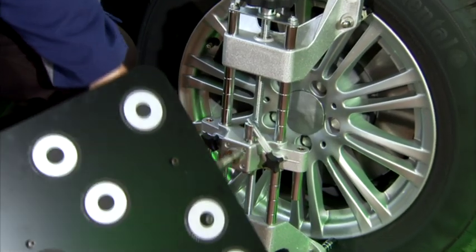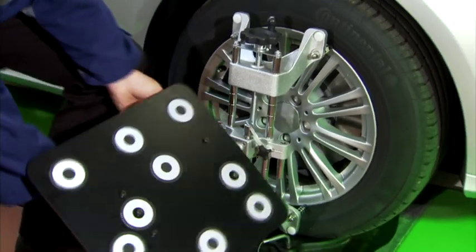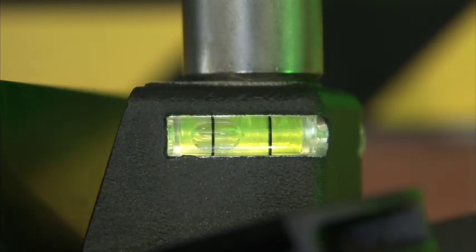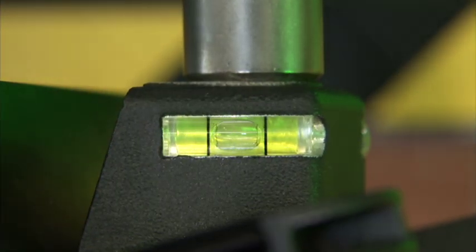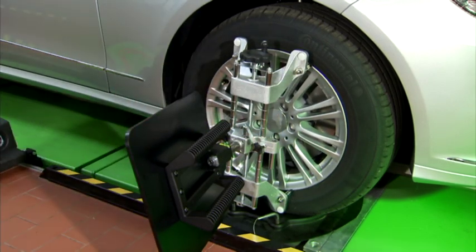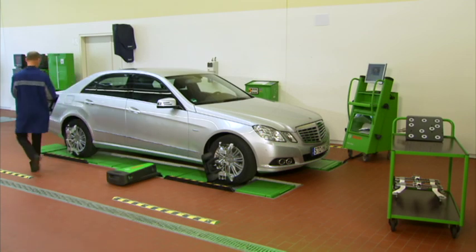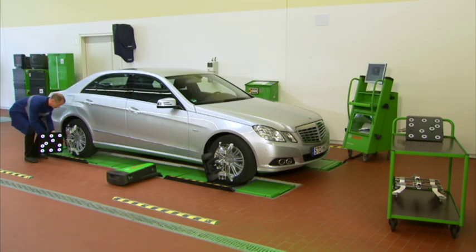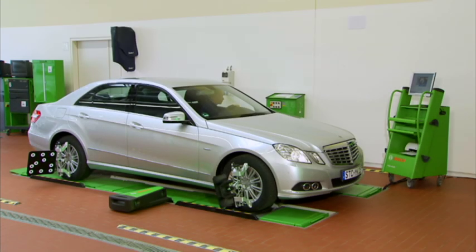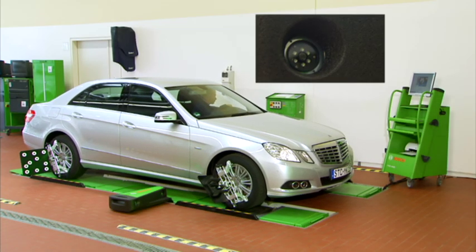The measurement boards are fixed and aligned in accordance with the integrated level gauge. This alignment is required only once for the entire measurement procedure. The standard measurement boards can be used for measuring vehicles with a wheel base up to 3400 mm. This value increases to 4300 mm with the larger boards available as an option.